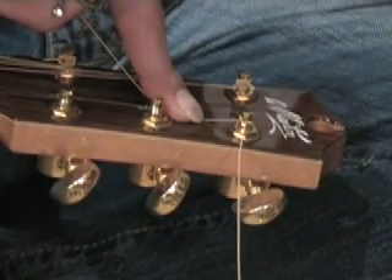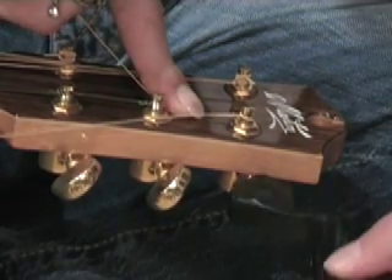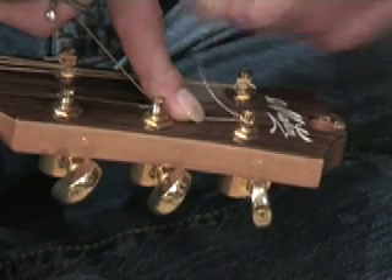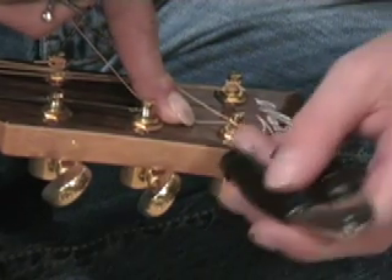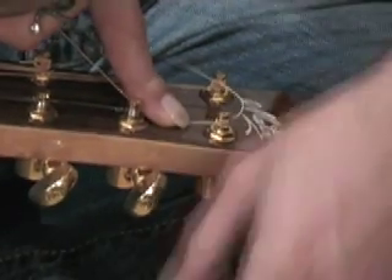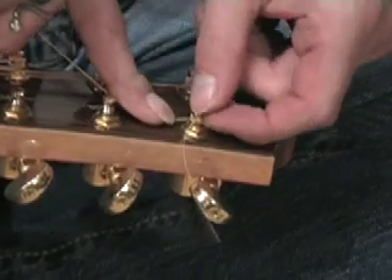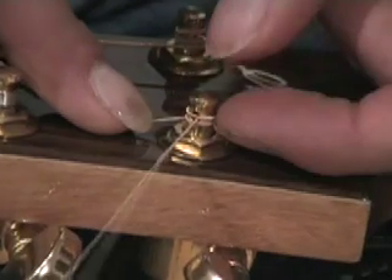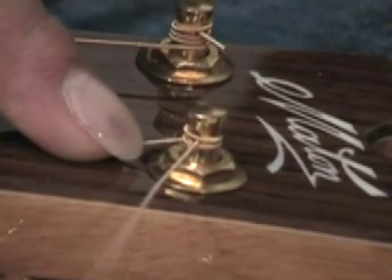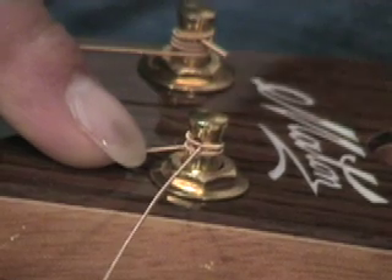As soon as it's gone under, I'm now pressing down with my finger, and every subsequent wind is going to go over the top. I'm going to use the string winder now — it's a lot easier. What's happening now is I'm making sure that the slack is going over the top of the rest of the string going to the bridge. The top winding is going over the slack of the string, and the second winding is going under the slack of the string. The reason this is so useful is that the tighter we make the string, the more those two outside coils are going to press on that string and lock it into place.